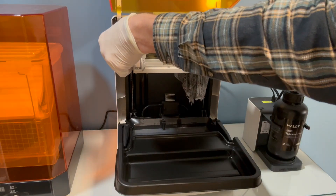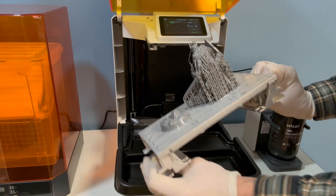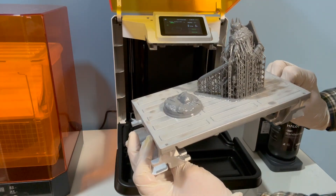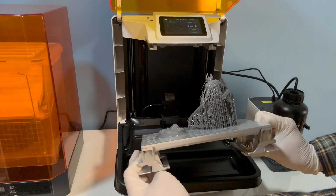Now the drip tray is in place I just need to slide out the build plate and release it using the handles. This twist to release build plate is a unique design which should minimise the need for scraping the build plate when releasing the models.